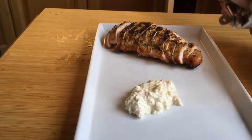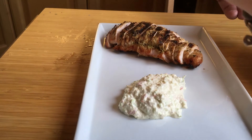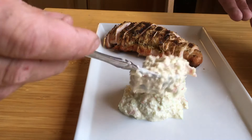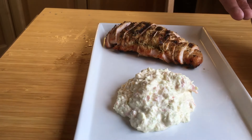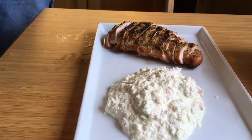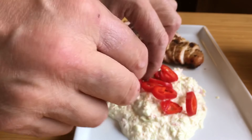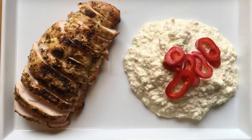Anyway, this turned out really well. The only thing we have to do now is taste it. There we go — some barbecue turkey and coleslaw. So let's try it.